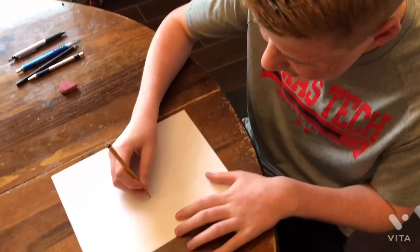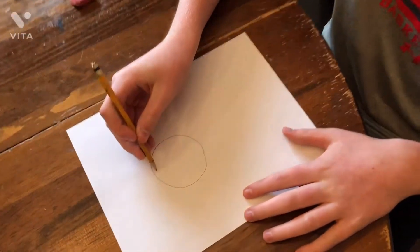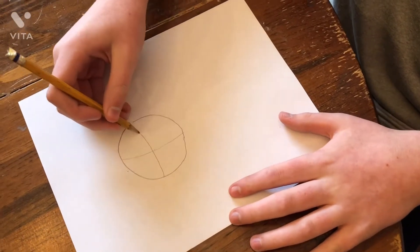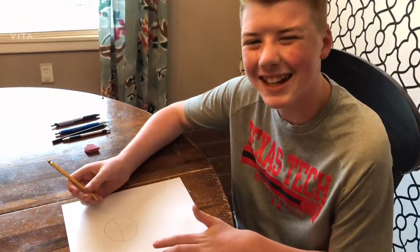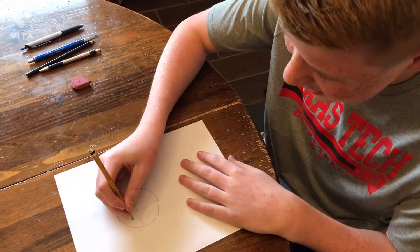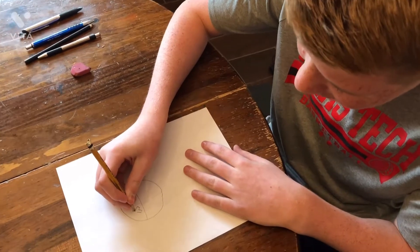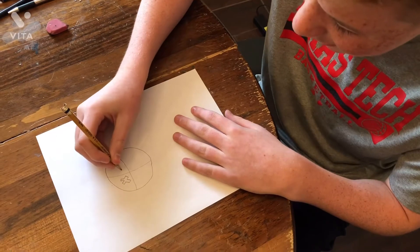First, I am going to draw a circle and do this little technique that everyone likes to do — the little cross technique. To be honest I don't know what it's used for, but I'm using it. So my plan here is to draw...